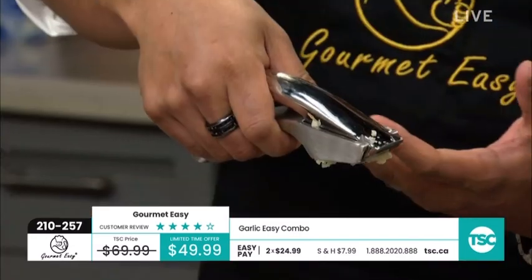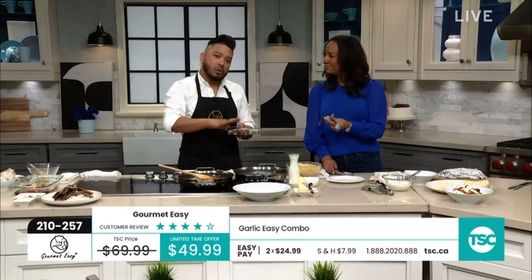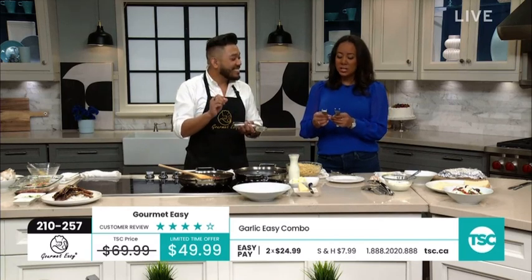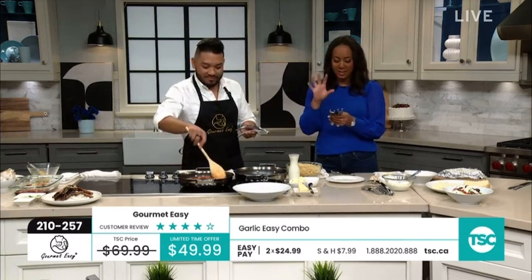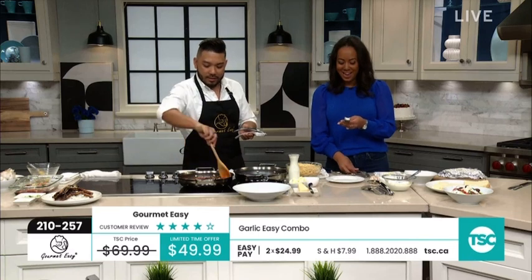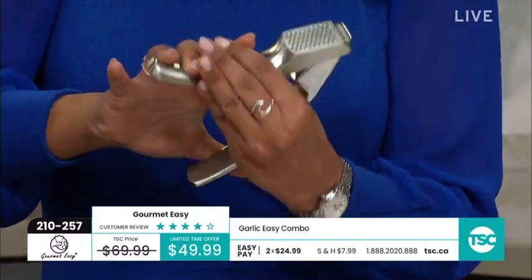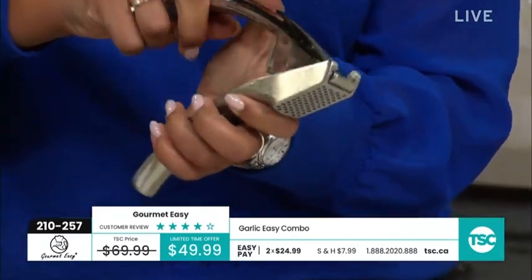You can grip it in your hand, it's really easy to hold. For those with dexterity issues, you don't want to touch the garlic. The Garlic Easy Combo press comes with two different sizes — fine and coarse — that's what's going to get that garlic into your dishes without your fingers smelling. So if you're looking for fine and coarse all in one, you have to have the combo. I'm going to do one in the fine — it's easy to interchange, it just slides into place. The fine has circles and the other is the heart shape, which is the coarse.